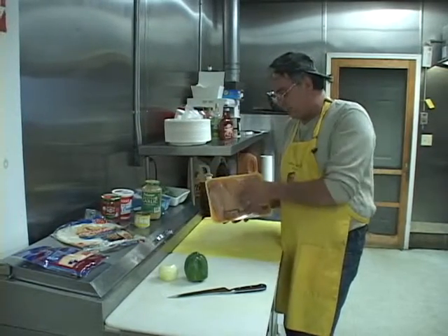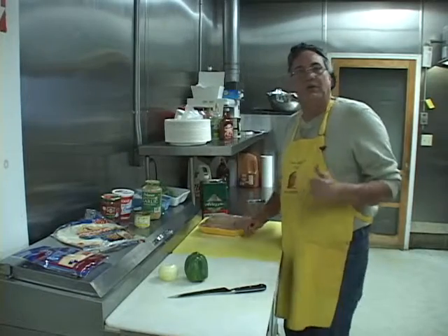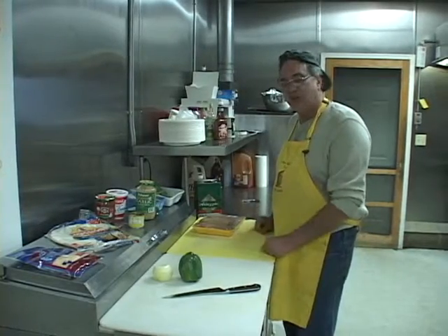All I'm going to do with these chicken breasts is open this up. I'm going to throw a little olive oil into a fry pan. We're going to cook these up whole like this, and then I'll pull them off after and cut them into chunks.